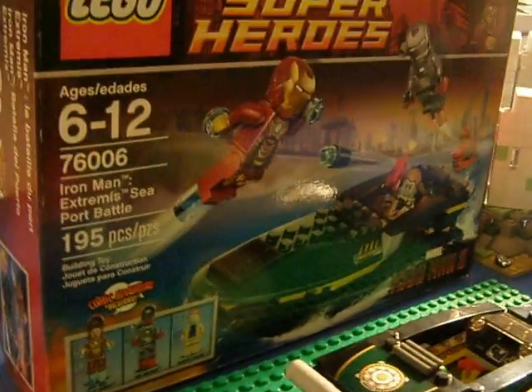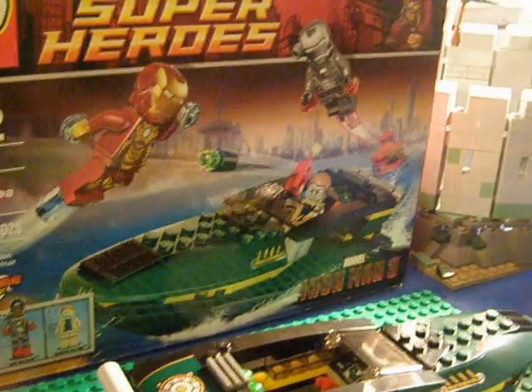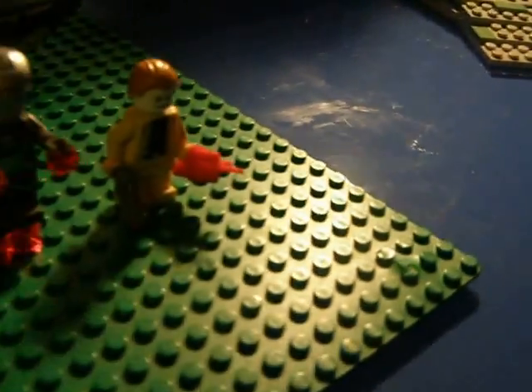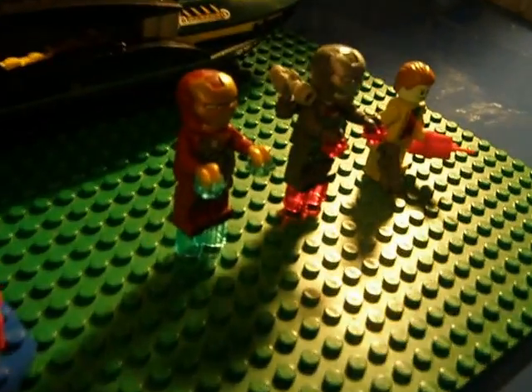I don't know what these are called, but maybe my dad knows. I have two of these, and the other one's over here. I actually have a third, and I'll show you what these parts are for later. Let's start with the minifigures.